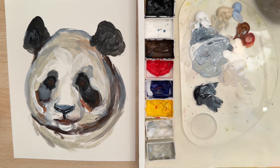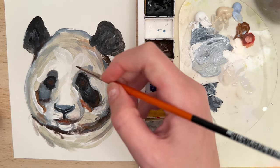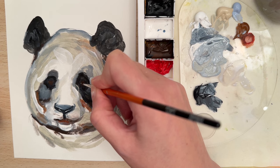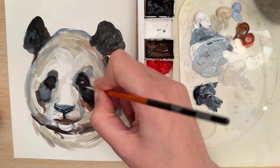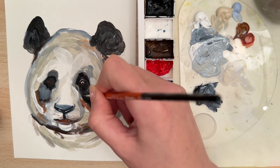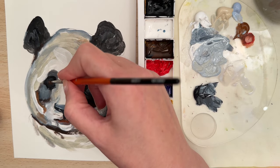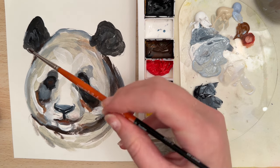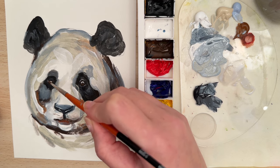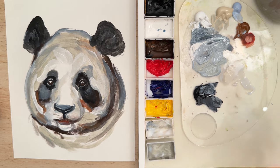Now I'm going to take that zero spotter and work on the detail of the eye. I'll take some titanium white — I don't want too much, just the right amount — and try to add little marks for the highlight. Then add a little curve up here and a little curve down under the eye. Try the same thing over here. This just has to be really subtle.